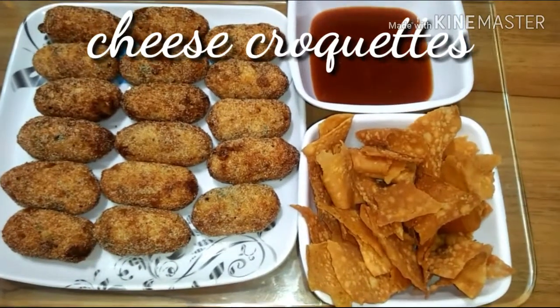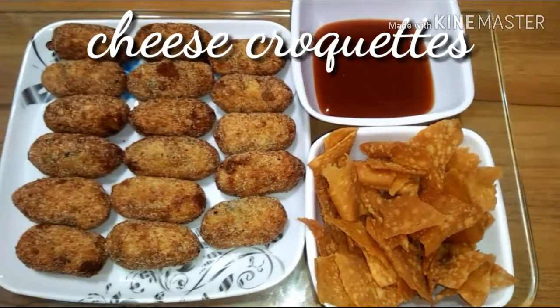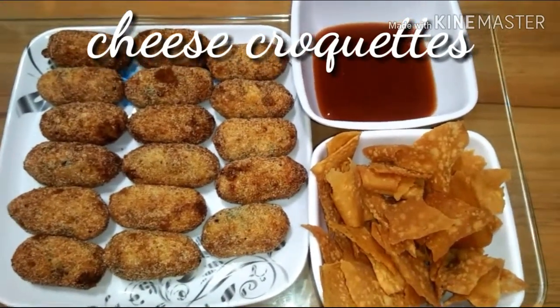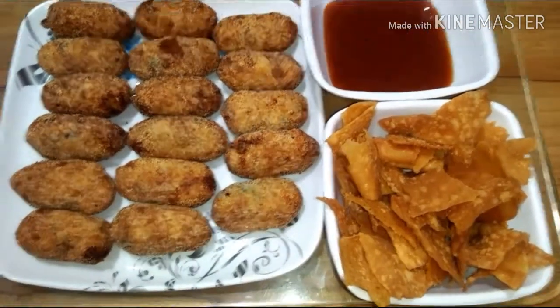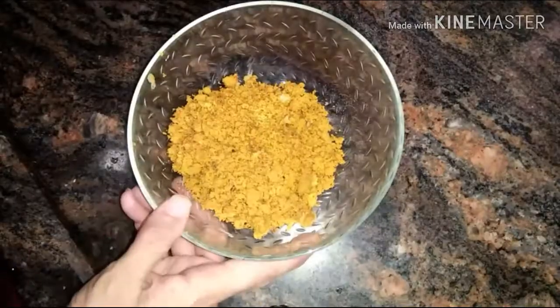Hi and assalamualaikum guys! Mince croquets with cheese stuffing is nowadays a very trendy recipe, and today I am going to share with you this recipe, so stay with me and watch the video till the end.